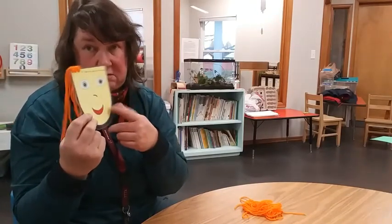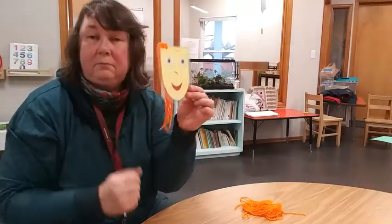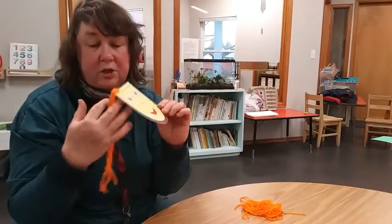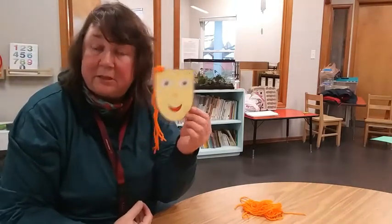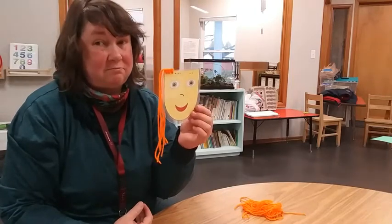Just cut the yarn itself, and you'll have long hair to cut short — or put short hair on and cut it shorter. You can even put different colors of hair on it. It's a great thing for practicing cutting. I hope you have fun with it. Bye!